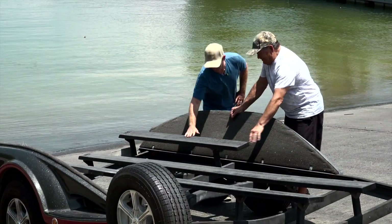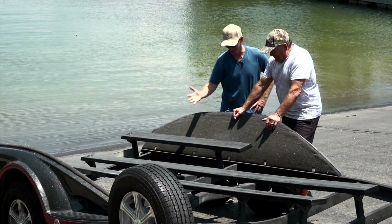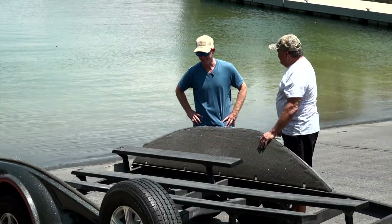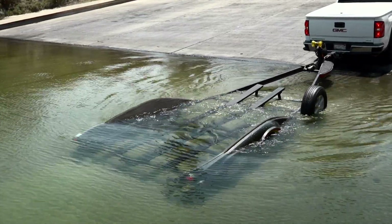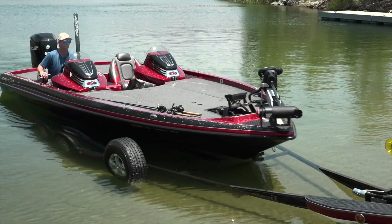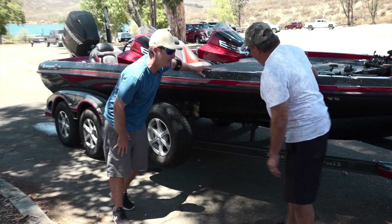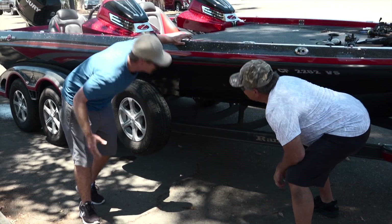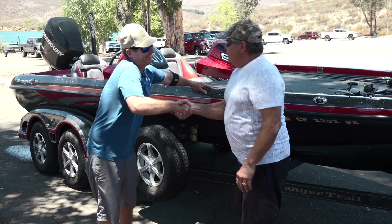Wow, these boards are smooth — so much better than the carpeted boards. Can't wait to get my boat on them. Randy, those bunks are so smooth — the boat slid right up there. I can't believe I'm never going to have to deal with carpet again. Thank you so much. You're welcome, glad you're happy.